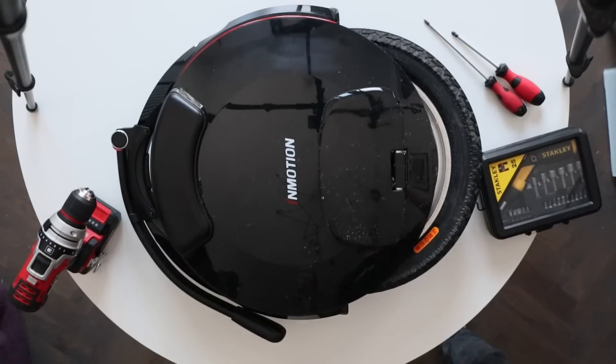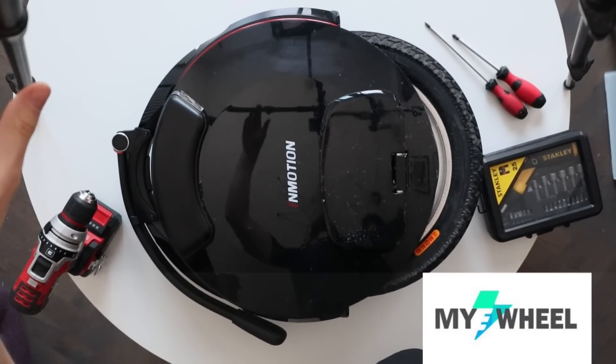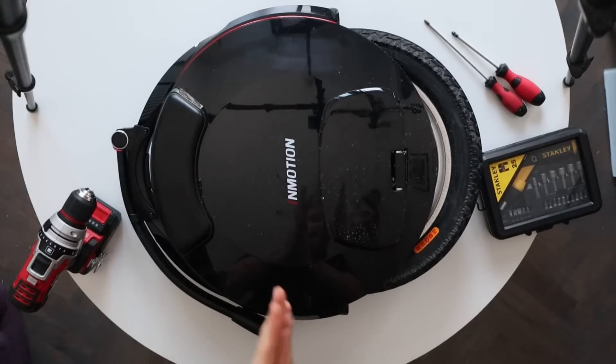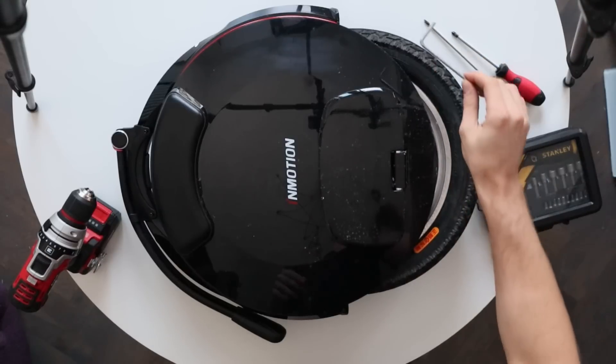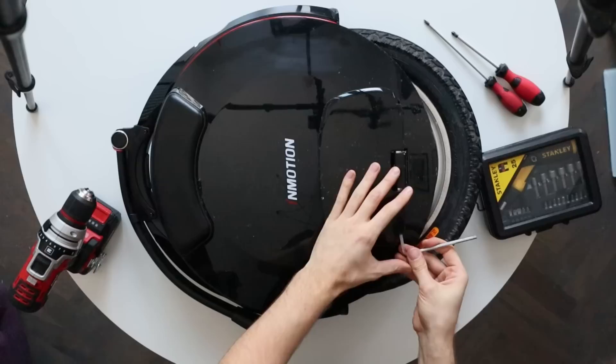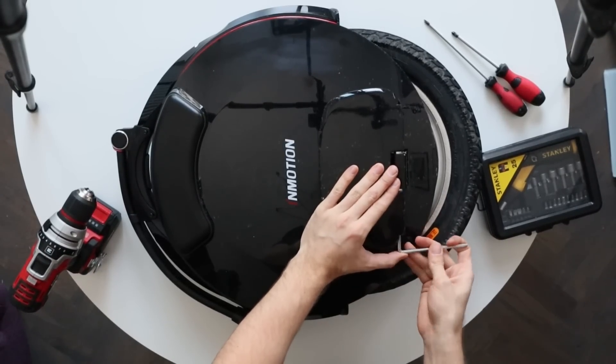Big thanks to myewheel.com for providing this wheel for testing purposes. If you want to buy an electric unicycle in Europe, feel free to use my promo code WRONGWAY at the myeWheels site, which will give you a 5% discount. I also receive a kickback from that, so you support the channel by using this promo code.